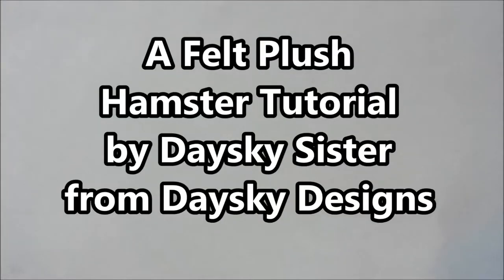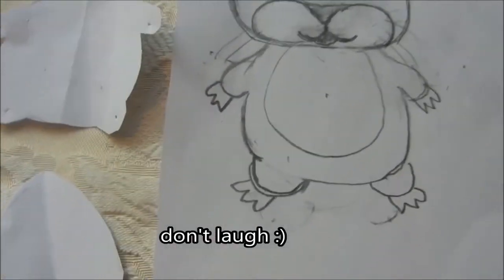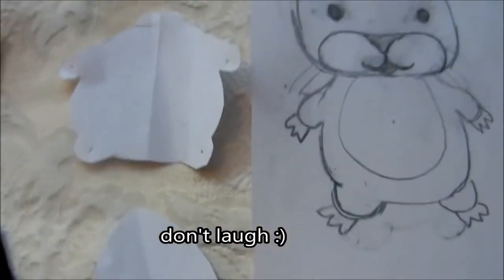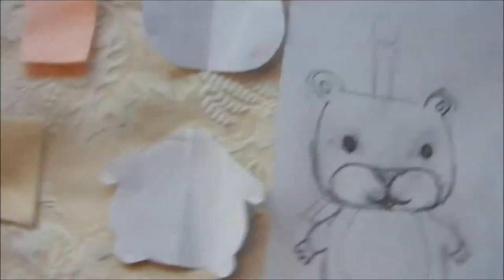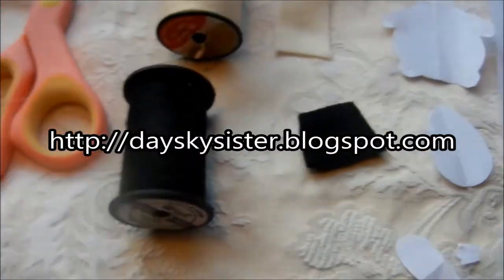Hi, this is Judith from Day Sky Design, also known as Day Sky Sister on my YouTube channel. Today I'm going to show you how to make a cute little plush hamster. This is the drawing I came up with — my design — and I used that to make a pattern. I will have that on my blog, listed down below.